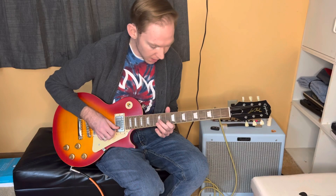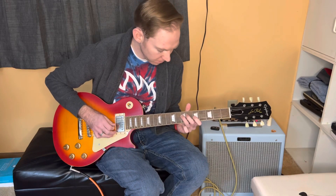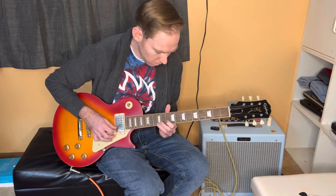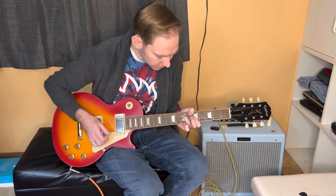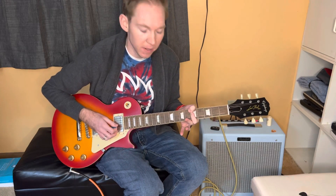Giving some vibrato to that A note. And then you can jump right back in to this A note, right here, fifth fret of the high E. To mix these in into your soloing isn't that hard. You can start your phrase in the boxes, or you can slide into them from your minor pentatonic.